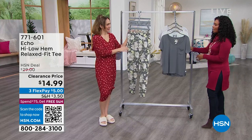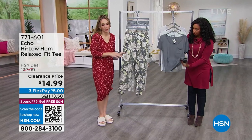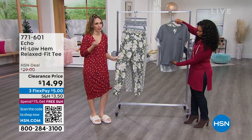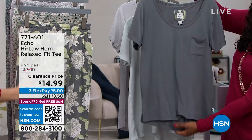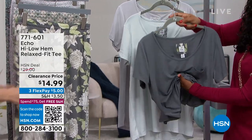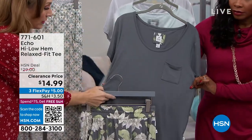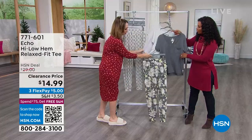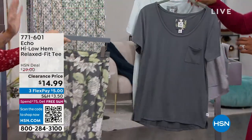One size small to 3X, poly-spandex blend — it's the same fabric as the pants, so you are just wrapped in soft, silky-feeling material. It's so hard to really show you how soft and silky it is. Every single shirt will match with every pant, and every pant will match with any of the shirts.